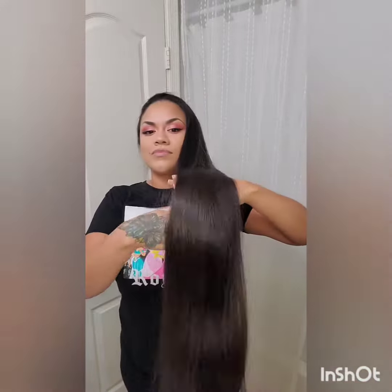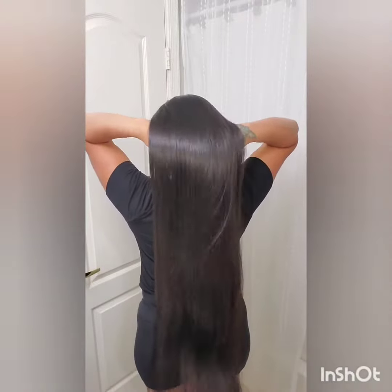If you guys haven't tried it already, I do give it an A+. I love Curl Smith's products and I'm actually liking this particular product in my super long straight hair.